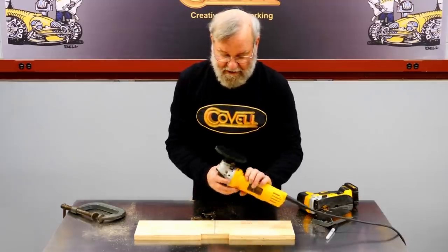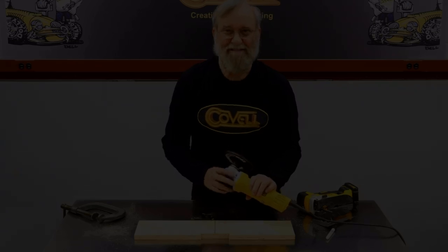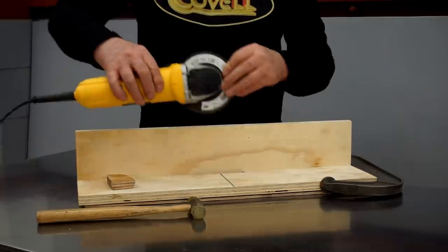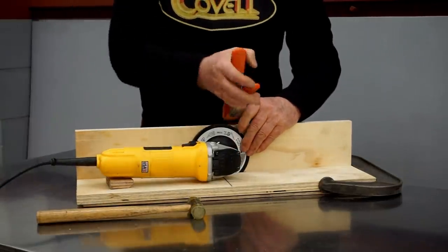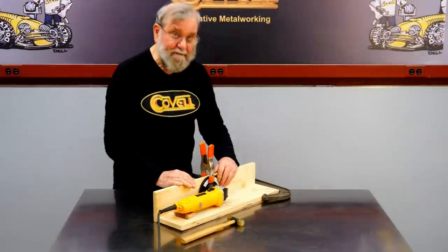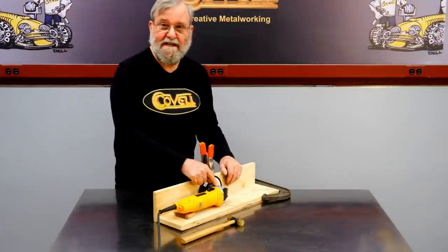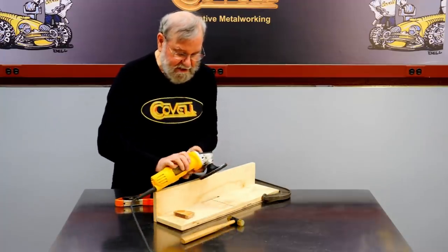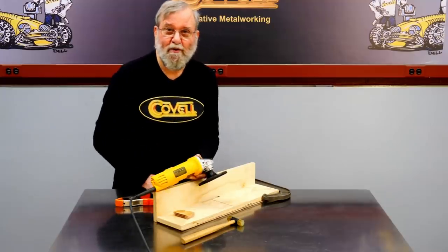The next thing I want to do is lay out and drill the hole for the screw that holds the sander to the board. I've clamped a vertical board in place to support the disc and hold it absolutely vertical — this is how the parts will fit together. I need to make a little transfer punch that screws into the threaded hole to make a mark on the lower board.